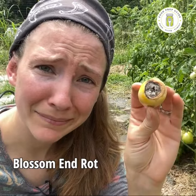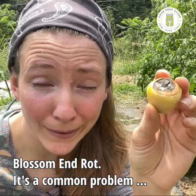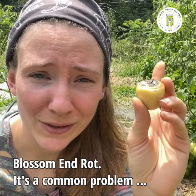I have some tomatoes getting blossom end rot. Here's what it looks like — it's just a rotten spot on the bottom of the fruit. Very common with tomatoes, squash, and zucchini.